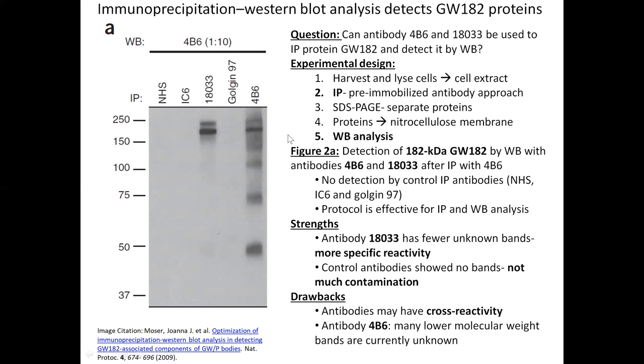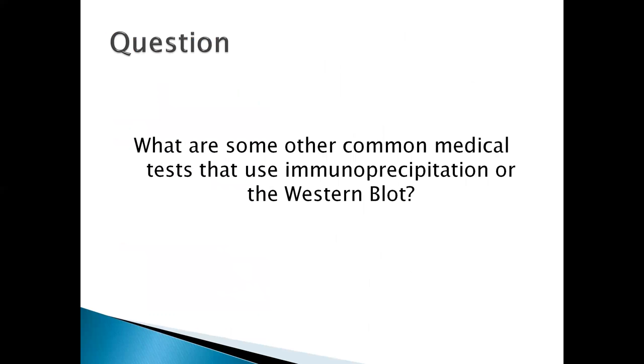My question is: what are some other common medical tests that use immunoprecipitation or the western blot? I earlier detailed the HIV test and anti-doping tests, so any other examples would be very interesting to hear about. Thank you.